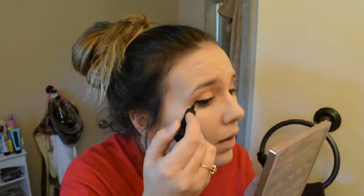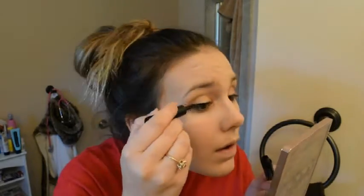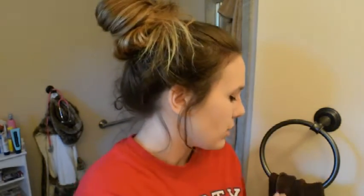I've got my Maybelline Lash Stiletto eyeliner in black. It's got a little tip and I'm going to start from the outside doing my wing because I want a slightly dramatic look. Then with a black eyeshadow and a brush, I'm going to use that underneath my eyes to blend in the eyeliner I just put on. I've got my Maybelline Nudes palette and I'm going to use the black shade from that.